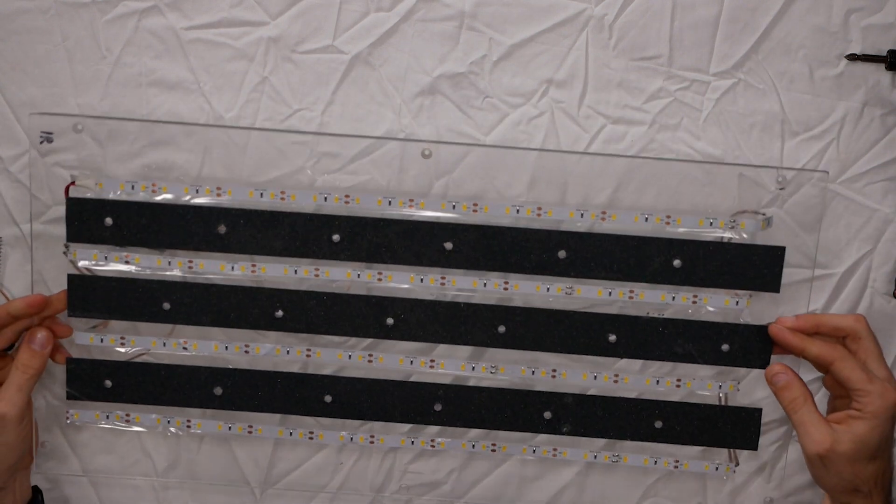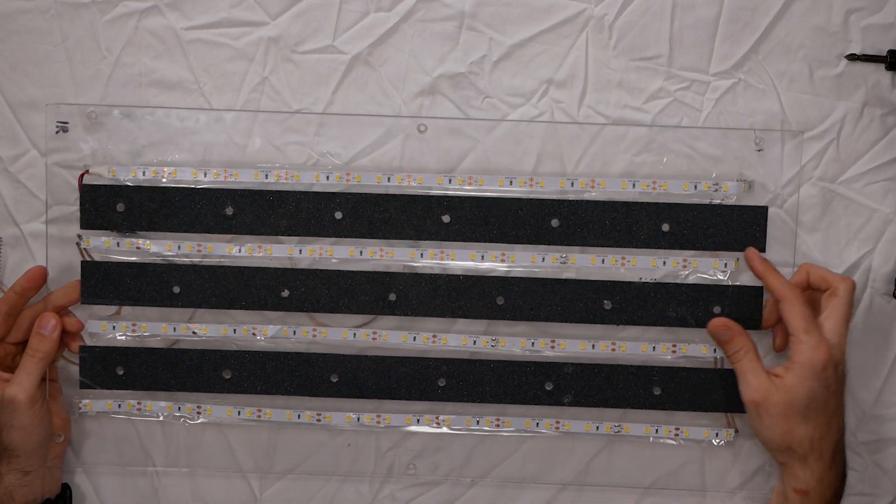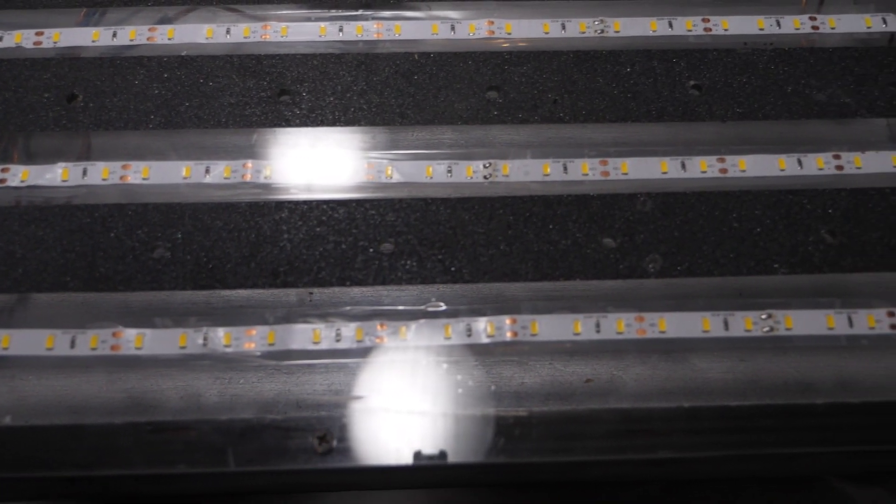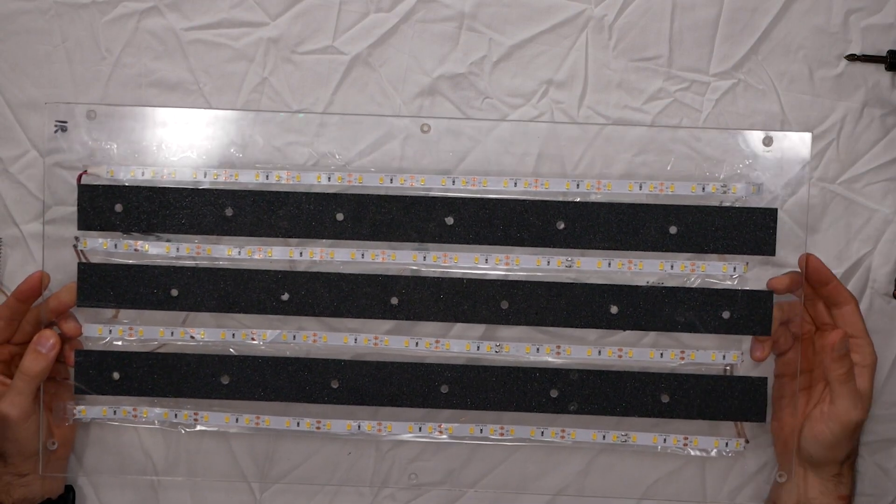We have our leads here with a quick connect and then the wire that's going to connect to the positive side of the power supply. On the top of the plexiglass, you're going to see strips of skateboard grip tape. I figured that would be the best thing to use for not sliding around on these panels, and it seems to work really well. The holes you also see are used for the fog, so you don't need to worry about those if you're not going to use fog.